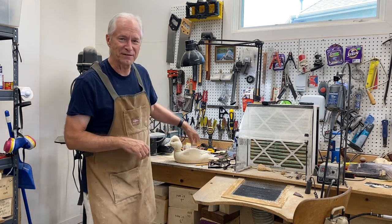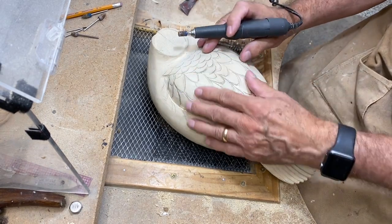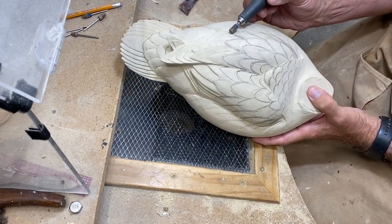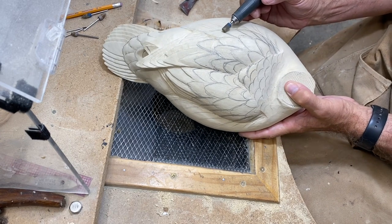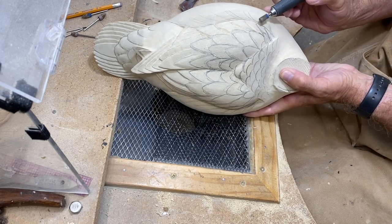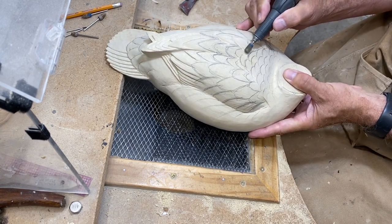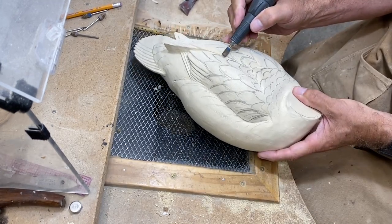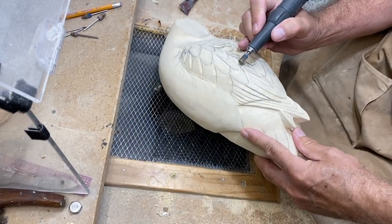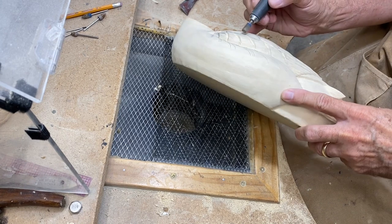Let's get going on session five. I'm going to start with that blue quarter-inch cylindrical bur. I've done some layout work of the scapular feathers on the back and I'm going to use that bur to outline the feathers and feather groups. I'm not going to try to carve every individual feather in this kind of decorative smoothie, but I will hit quite a few feathers and begin to develop those, so I'm going to outline these first.